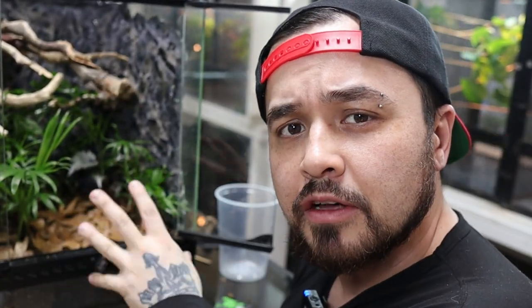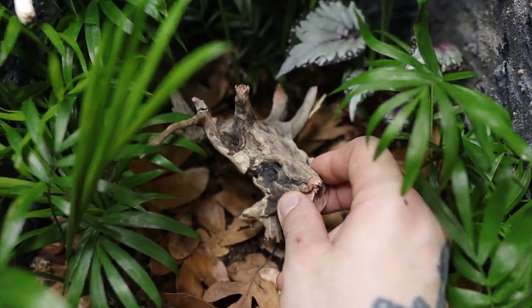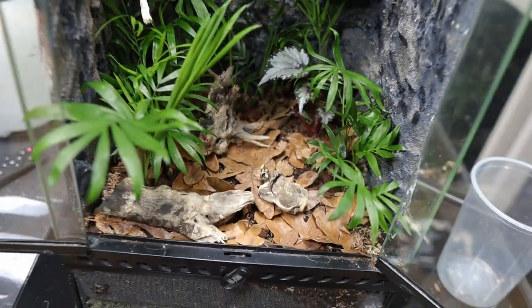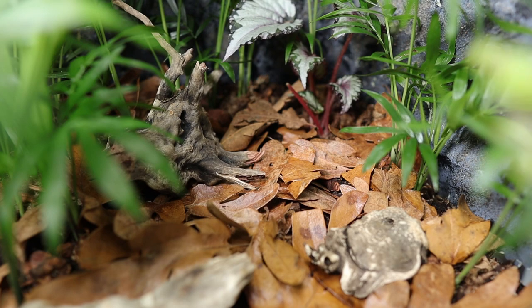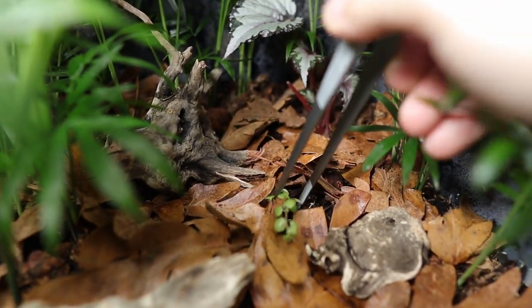I wanted to add something else besides leaf litter on the bottom, and I still had some spiderwood left over, so I used those as botanicals. Then I added a plant called Pilea depressa — I love the little baby teardrops look to it. I placed it in the middle of the vivarium where it'll make an excellent ground covering plant and spread over time.